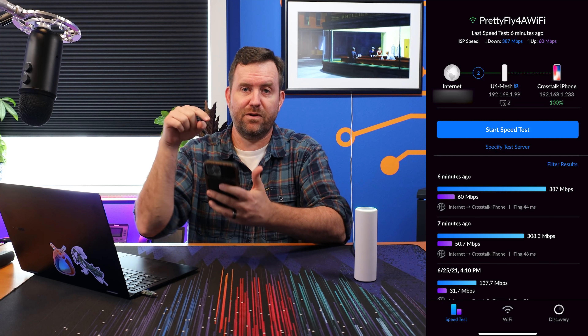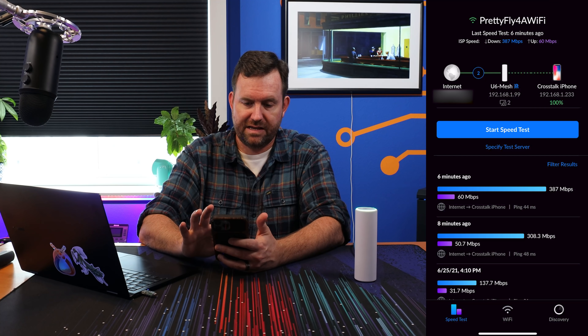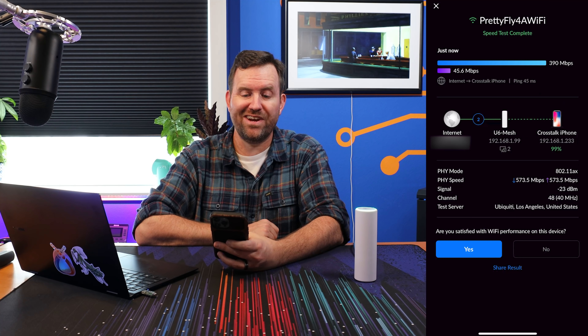Also running a speed test from my iPhone to this device — start speed test — and we ended up with 390 Mbps down and 45.6 Mbps up. Really good performance out of this mesh AP.